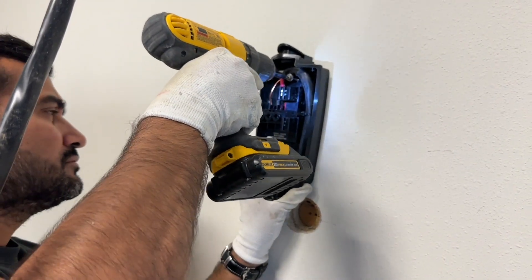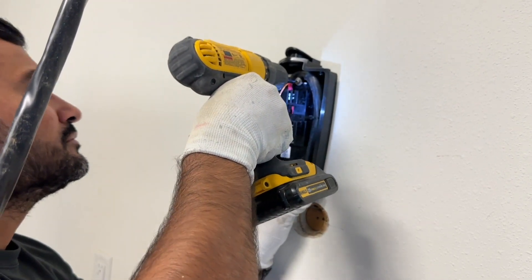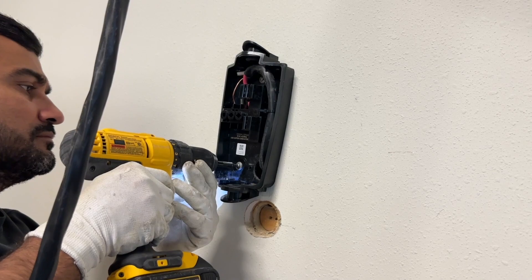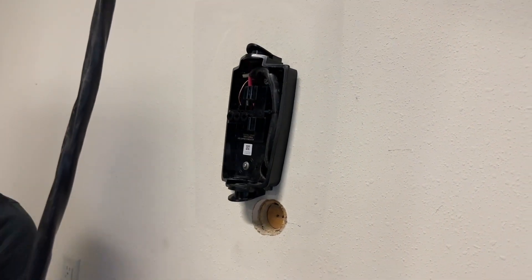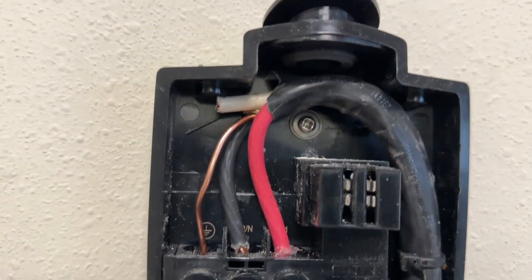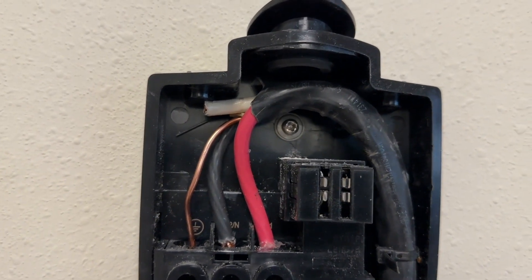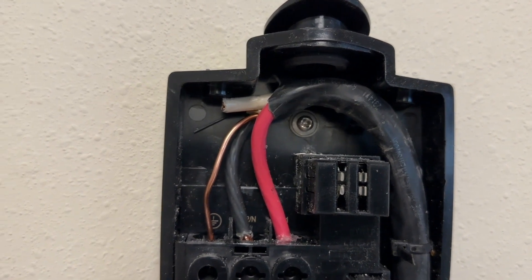After all connections are done, I'm mounting the back panel of the charger on the wall. The cable is connected — it's simple wiring: ground, then live, then neutral. Again, the red and black cable order does not matter here. This end of the charger is now done. The next task is to run the cable through the attic to the circuit breaker.